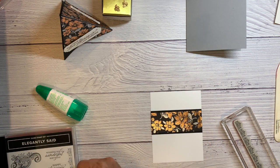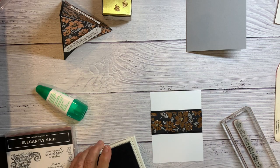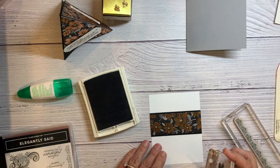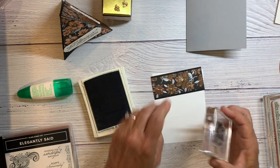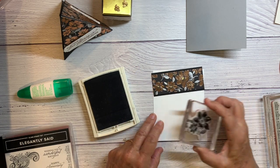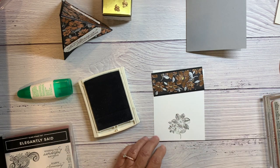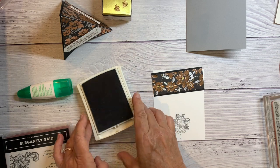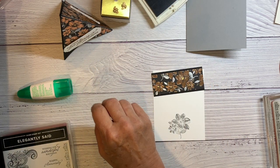Let me start with the flower on the bottom, because that will show me how much I need to position this. This is Smoky Slate and here's a flower image. I'm putting it in the middle. Now I want to do it a little bit darker — I'm going to grab Basic Gray.